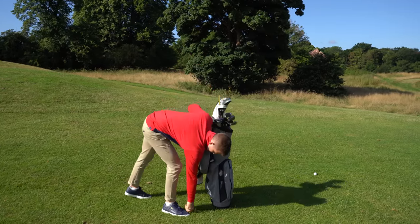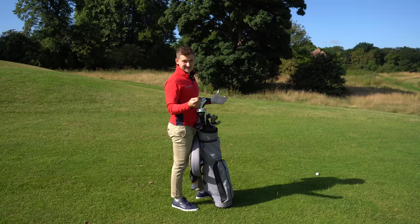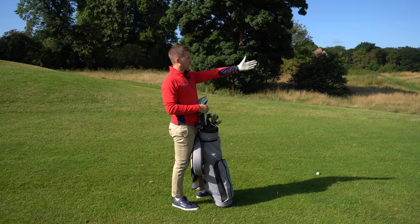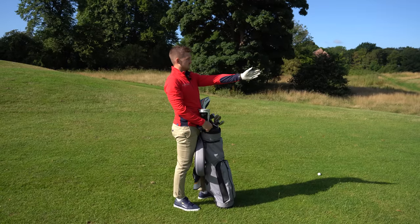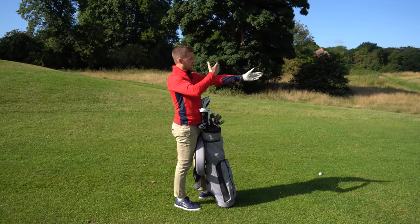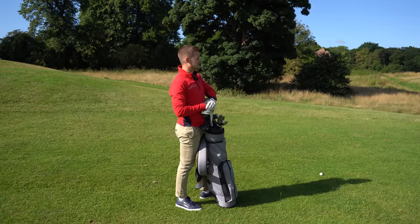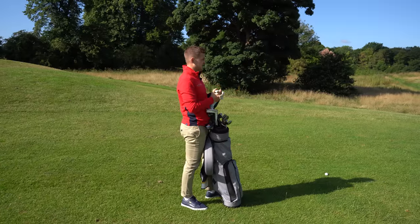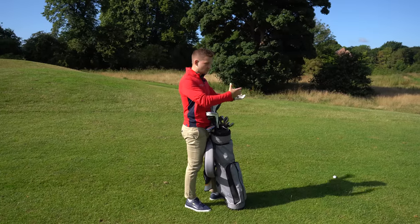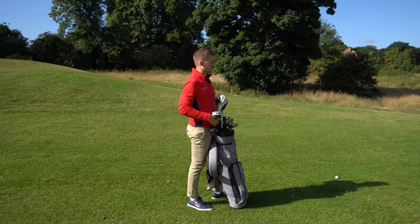Before we even choose our club, we need to identify the wind. From my time caddying, what I do is put my arm toward where the flag is and throw some grass up — it gives you a bearing on the direction of the wind. It's probably one of the calmest days going, but there's a little bit of wind in from the left, so let's say about two or three. The stronger the wind, the more it will affect the golf ball, whether that's downwind or into the wind.